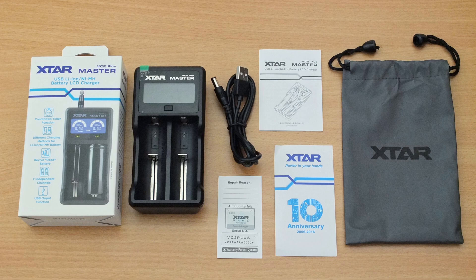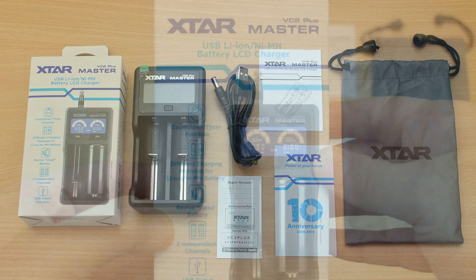Hello and welcome to my review of the X-Star VC2 Plus Master. This is the newer version of the two-slot charger that X-Star has brought out. I've laid everything out on the desk here and you'll see the packaging is white — this is the 10-year anniversary edition, but the contents will be the same as the other box colour.